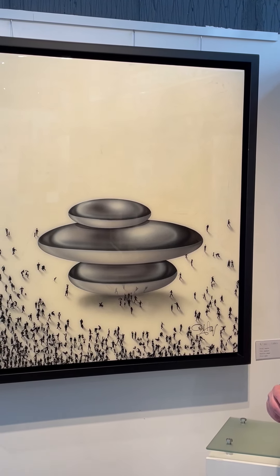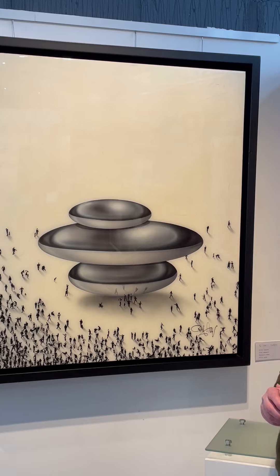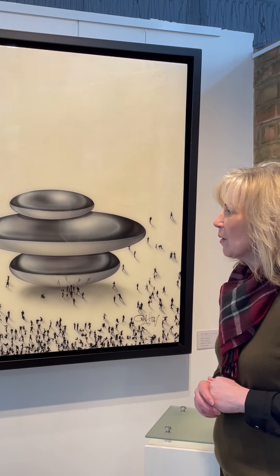This is glazed. Some of his work is on canvas — you can get originals on canvas as well as glazed. Craig will more or less do as you wish and be able to get them as you wish. Thank you.